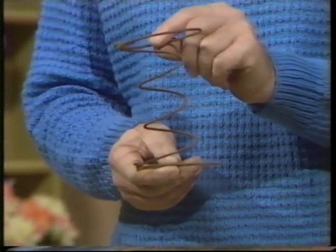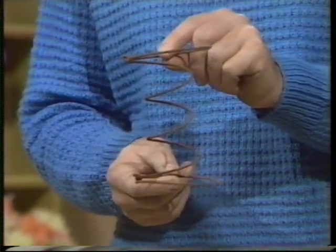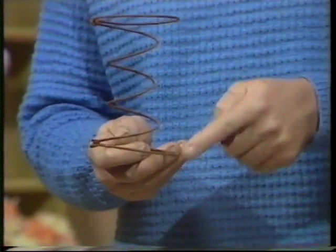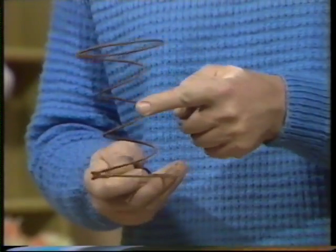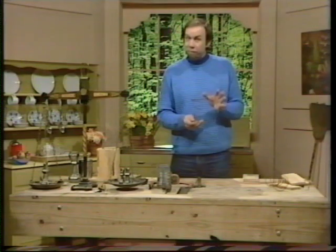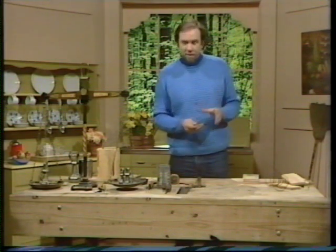The best kind of spring to use is one salvaged from an old mattress or a chair that's falling apart — an upholstery spring. It's very good because it's big on the ends and small in the middle, so it's stable and doesn't fall over easily when you put weights on it. However, it will fall over if you don't house it properly, and so you house it like this.